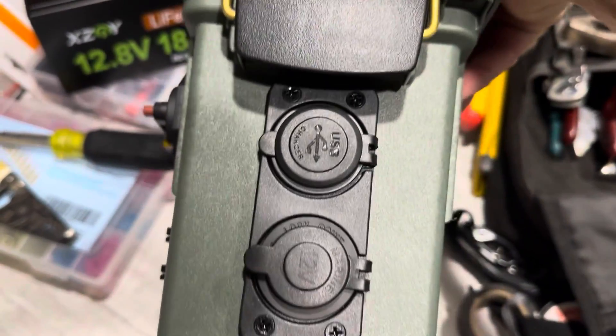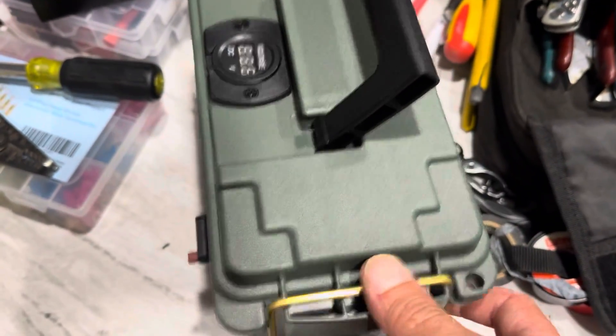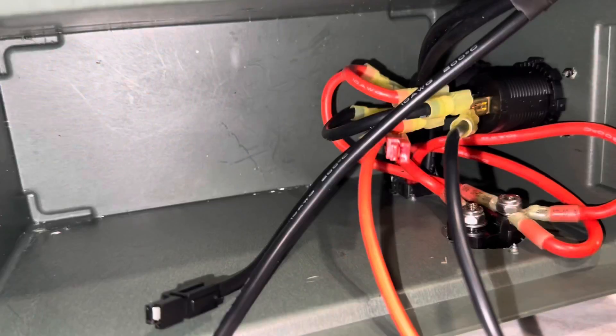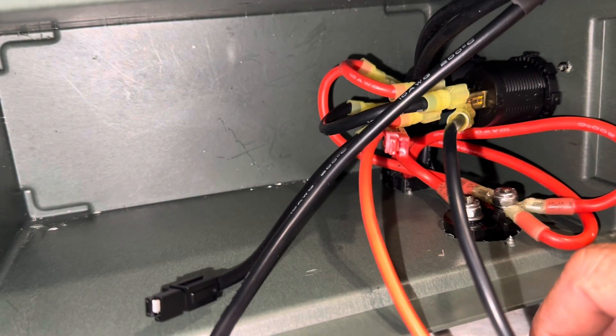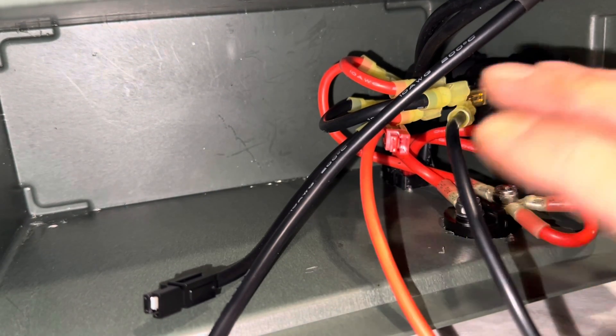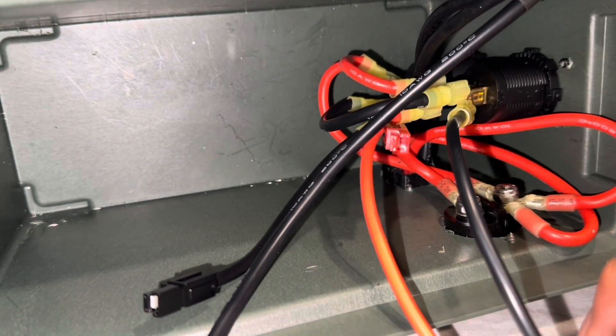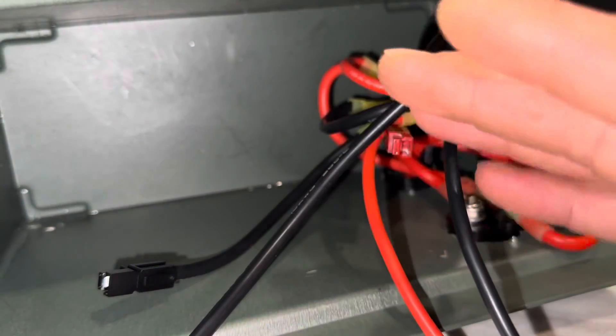I've got all the accessories and stuff installed on the box. I've got a voltage meter right there, the main breaker and disconnect on the side, my Anderson power poles, USB port, and 12 volt socket. Now it is time to wire everything up. Here's all the wiring — it's all 10 gauge 200-degree jacketed silicone cable, way overkill for a little 15 amp breaker. This is way oversized wire, which is the way I like it.